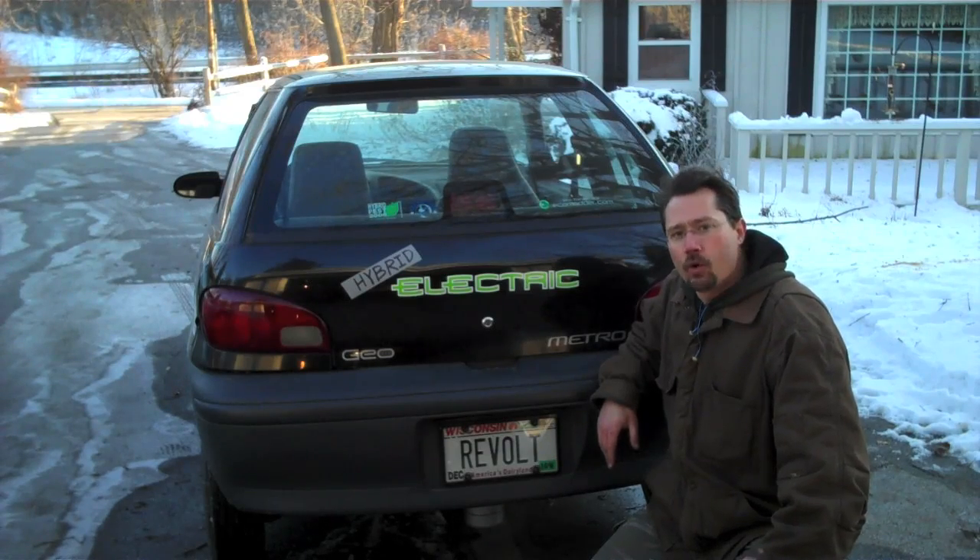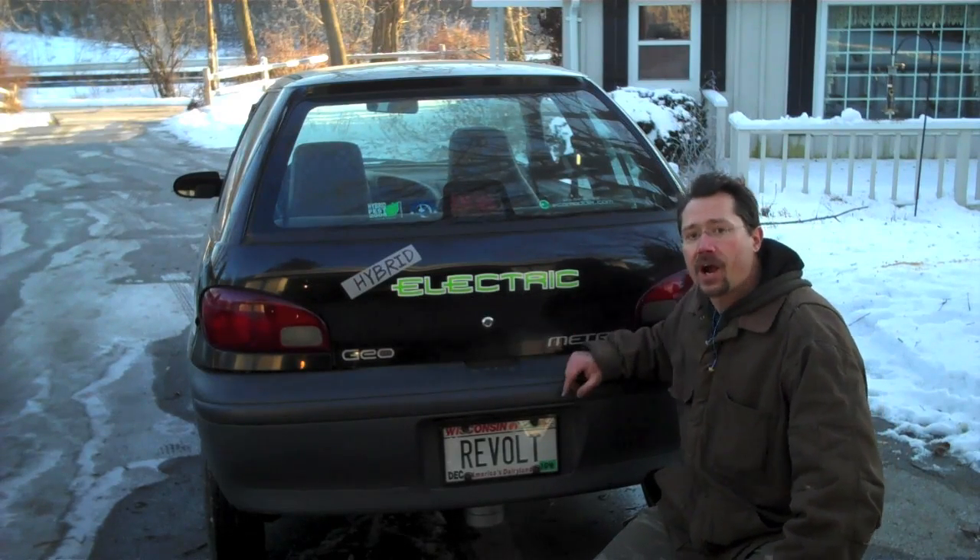Hey everybody, this is Ben. You might know me from when I built my electric car, but now I've upgraded it to also be a hybrid.